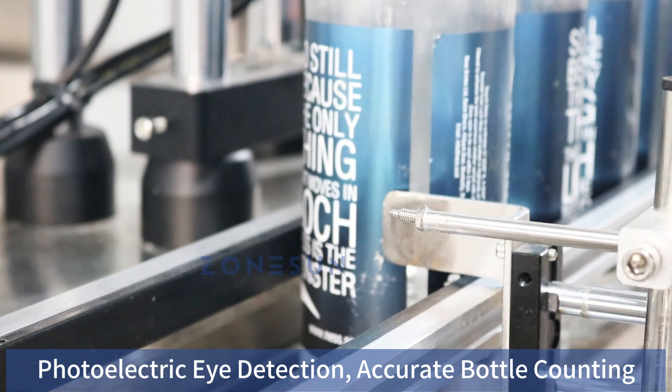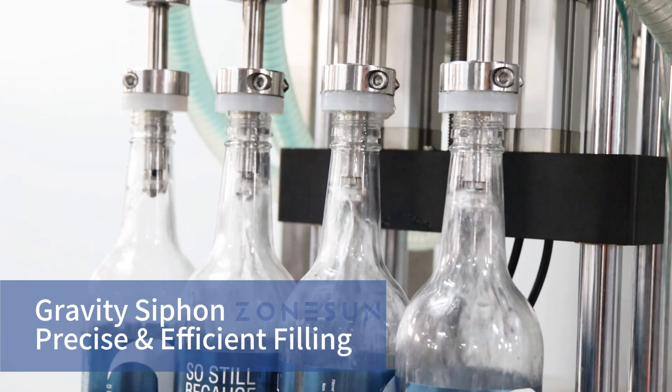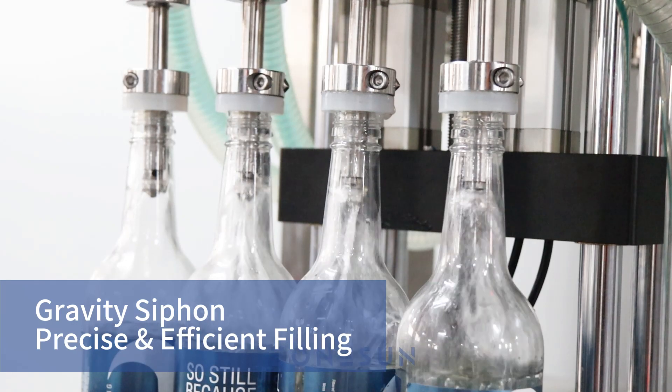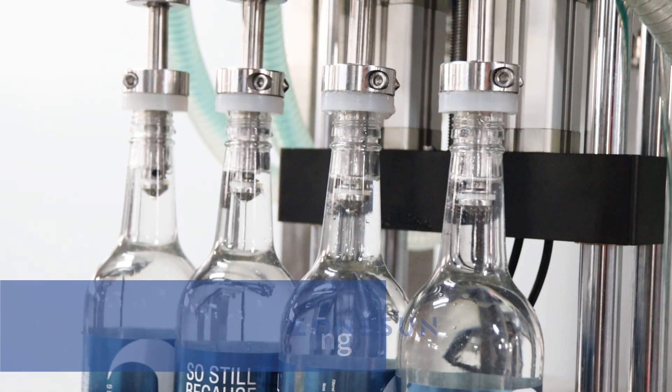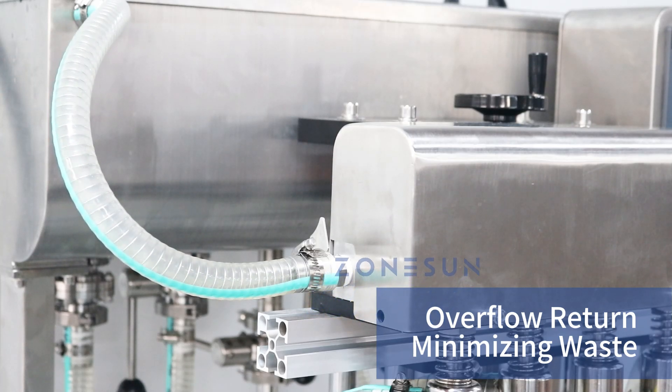The filling process is powered by the gravity siphon principle, ensuring precise and consistent filling levels. The overflow liquid is seamlessly returned to the tank, minimizing waste and ensuring a continuous supply for uninterrupted production.